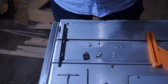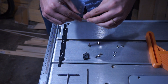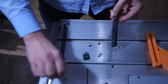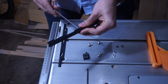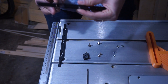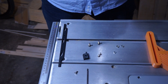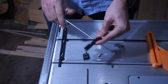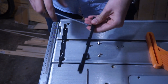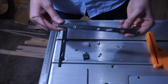Since the slot for the M4 nuts is pretty tight, the thing I do to put them in place is to position it close to the slot and then take the M4 nut and push it in. You will see that the nut will go into place. Same thing for the other two, and this is how it looks like.